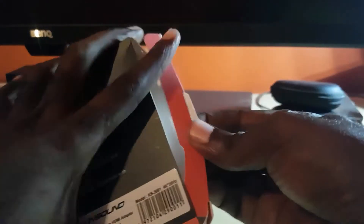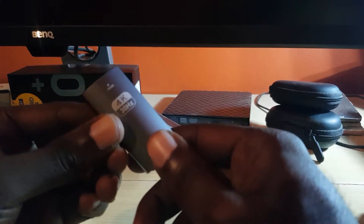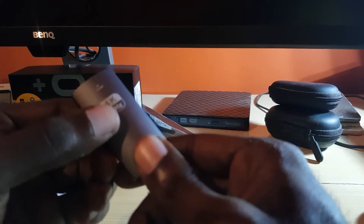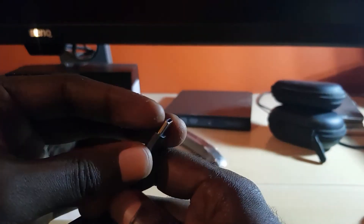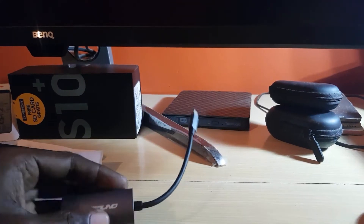You can see this cool tab right here — the opening end is right here, so I'm just going to remove it. Check this out — this is what's inside the box. This is the product itself. You can see it says 4K at 30Hz, and it shows the HDMI port, and right here is the USB Type-C end.